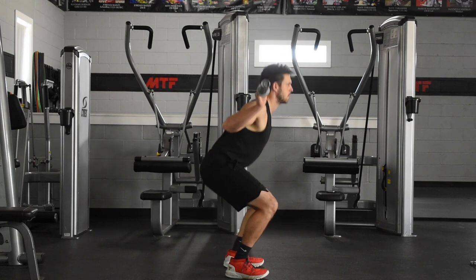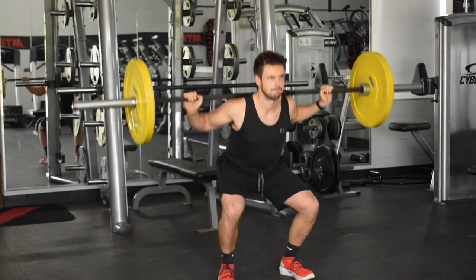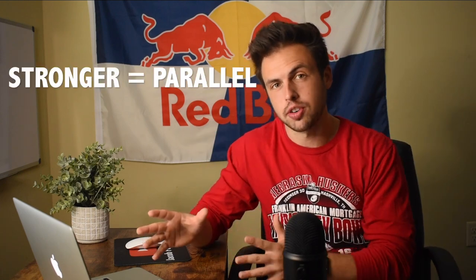Initiate the squat by unlocking your hips and sitting your rear end back as if sitting down in a chair. Lower yourself until your knees reach about 90 degrees, then reverse the motion back to the top. As for squat depth — parallel versus ass to grass — it depends on your individual mobility, body type, experience level, and desired outcome. Generally, squatting to parallel is plenty for getting stronger. However, if you're trying to build muscle, going deeper gives a better stretch and contraction, stimulating more hypertrophy. Whichever you choose, make sure it's pain-free and always start light when trying something new.